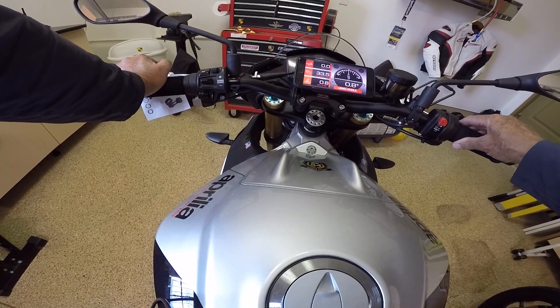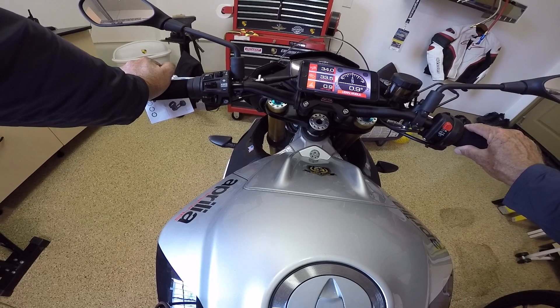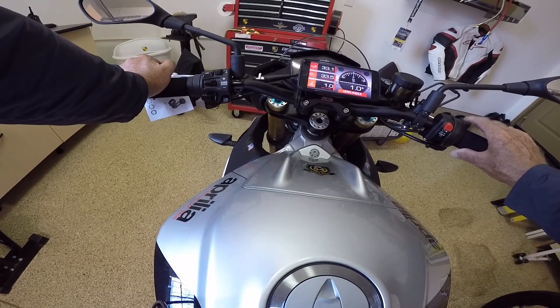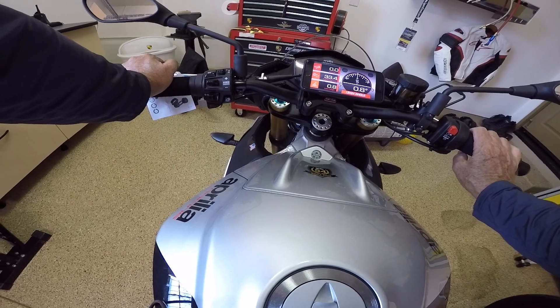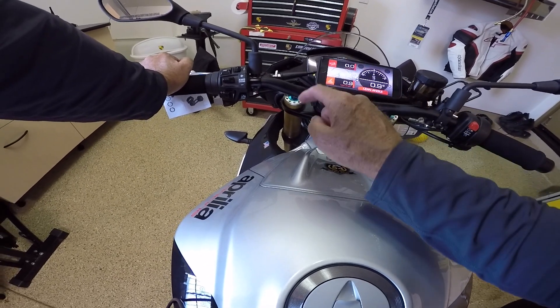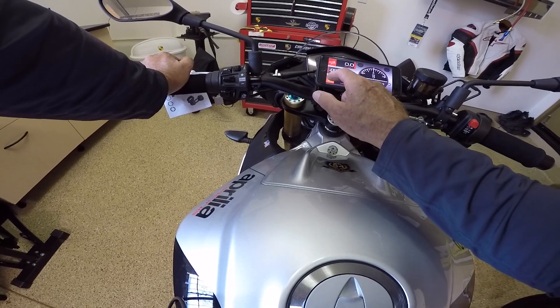And throttle percentage — this one's kind of cool. We'll just play with the throttle a bit: 34 percent. Let go of the throttle and we're down to zero percent. All of these are configurable — each one of them — as you go through the sub-menu.